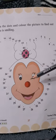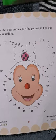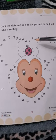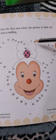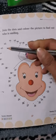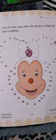Look, here we have a face and numbers from 1 to 50. First of all we will revise the counting numbers 1 to 50. Then we will join these numbers with the help of these dots and find out who is smiling.